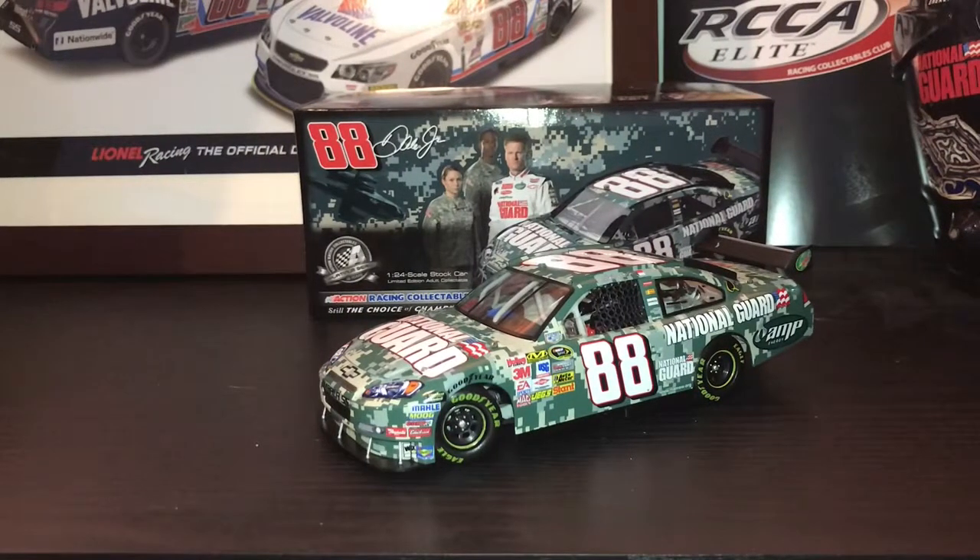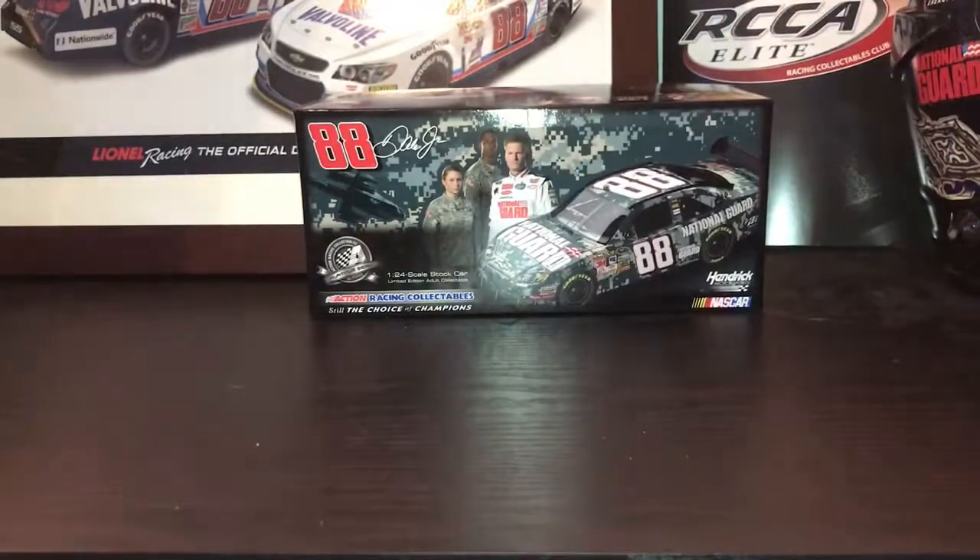Hello guys and welcome to another NASCAR Diecast review. Today's review is going to be on the 2009 Dale Earnhardt Jr. National Guard paint scheme, the digital camo.